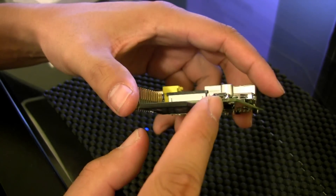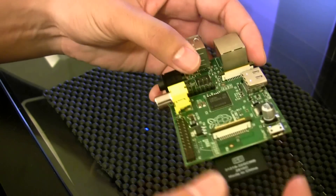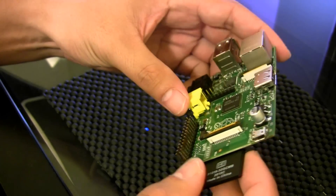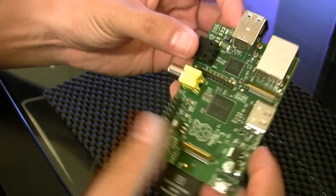There's no on/off switch — basically as soon as you plug in the power it turns on, and that's how you turn on and turn off the little Linux computer here.